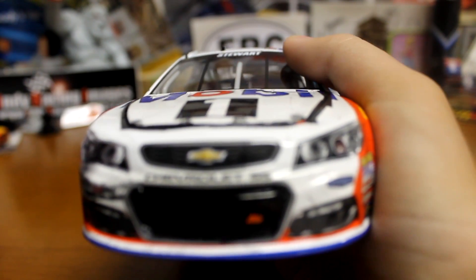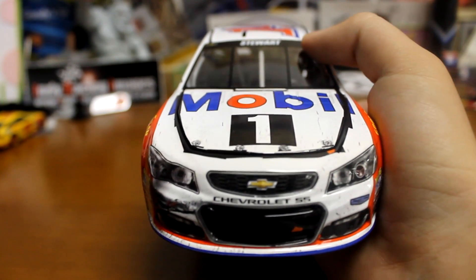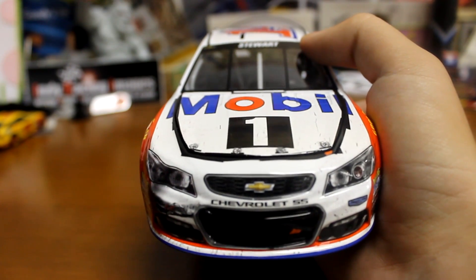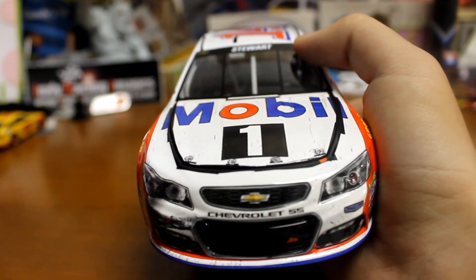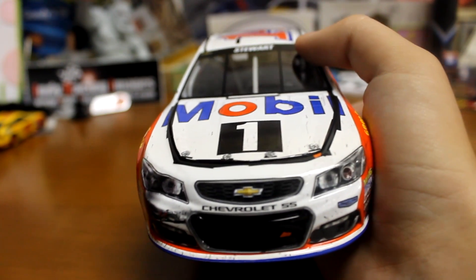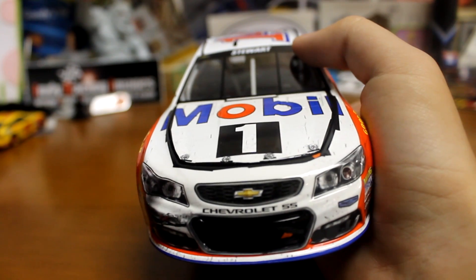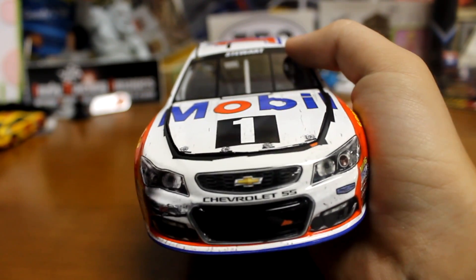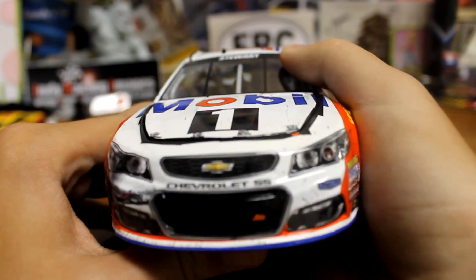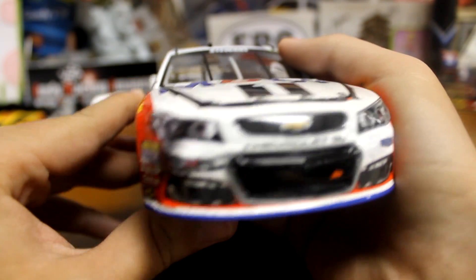I thought this was such a cool deal that they did this for his final Brickyard, so gave us a pretty nice race version. I know Dale Jr. they're making a special car for his 600th career start, and I would love to see that as a race version. Logano had his 300th start and he won in that race, so hopefully we get a race version of that too.